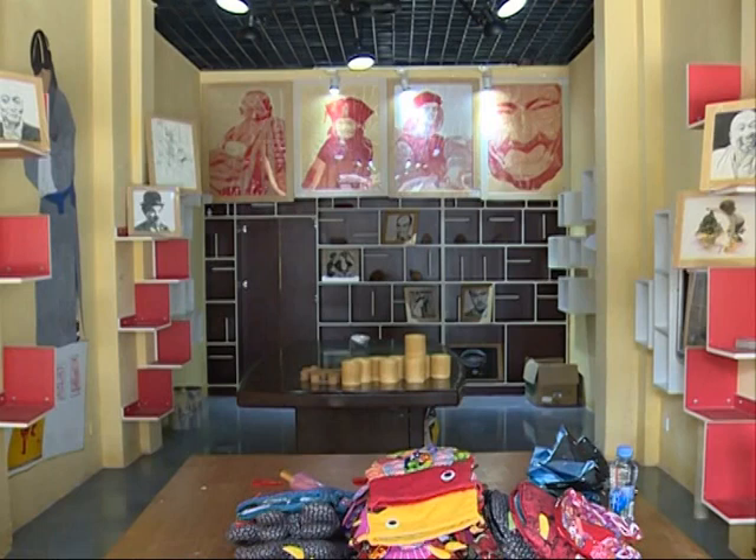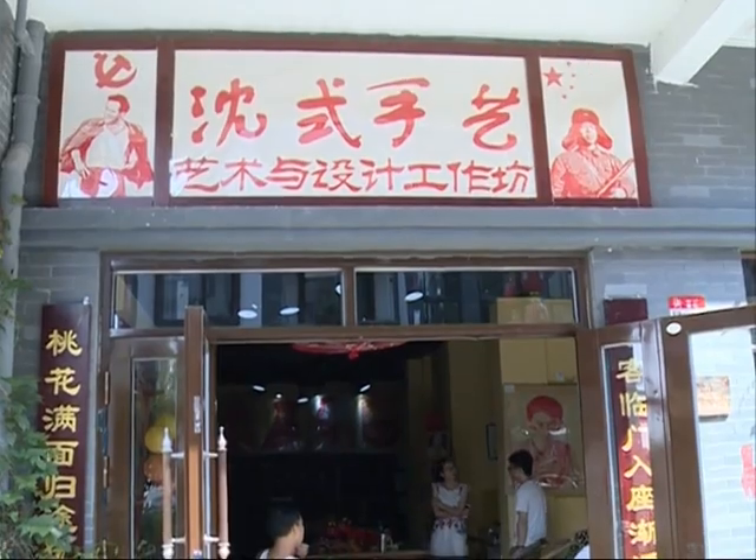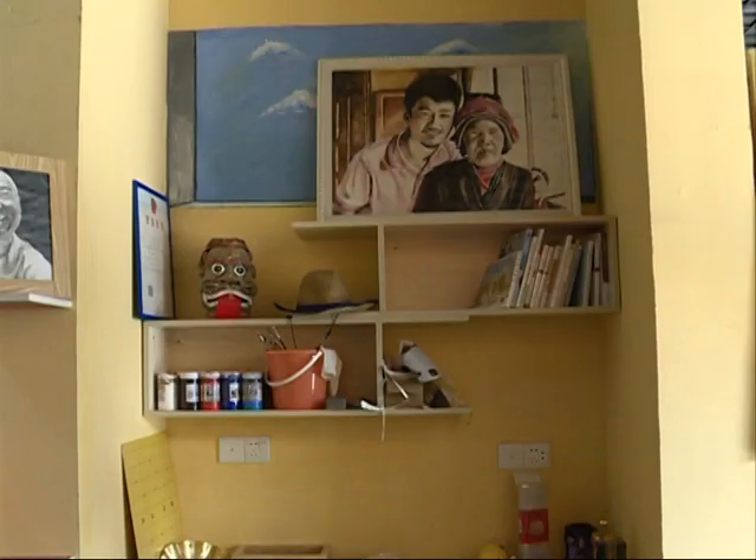Many people have come to Shen to purchase his work since hearing about him. He's opened a boutique called Texture Paper Cutting that provides tailored paper cut portraits for customers.